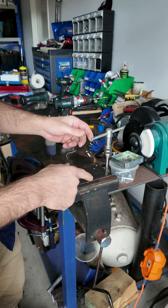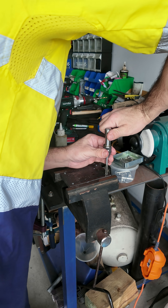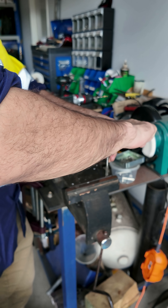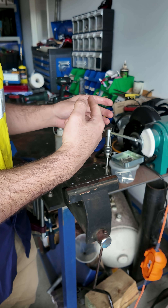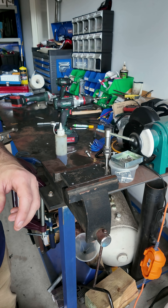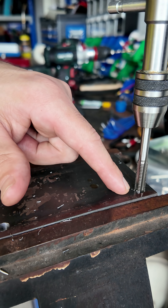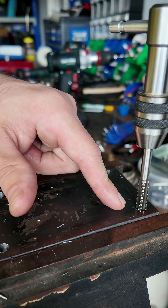Ours is going in really nice. I'm just going to add a little bit more cutting fluid. Once you've got a couple of threads in and you feel like it is actually working, you can go forward, reverse, forward, reverse — you're not biting off too much. See how we've got a little bit of material coming out the top now — we can see that we're definitely biting into it.